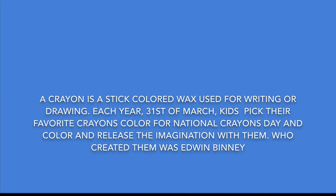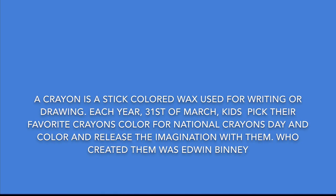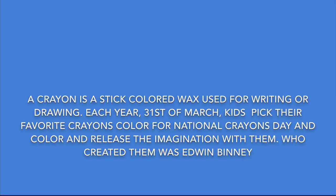A crayon is a waxy, off-color stick used for drawing. Each year on March 31st, kids pick their favorite crayon color for National Crayons Day and color and release the imagination. The creator of crayons was Edwin Binney.